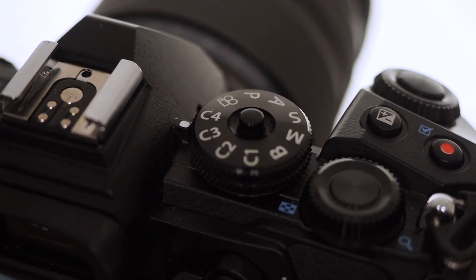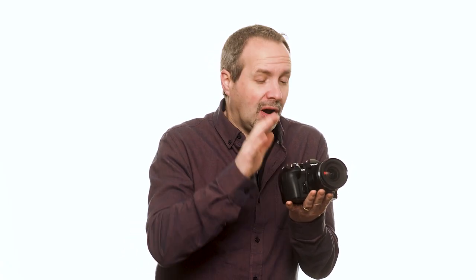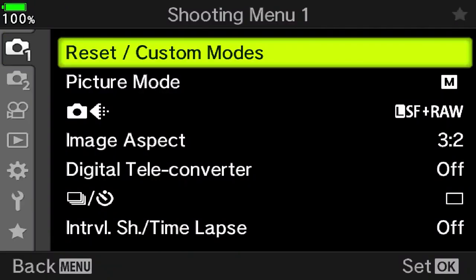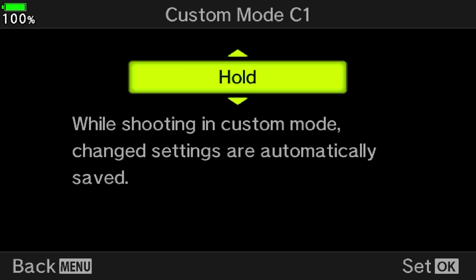Next is the change to custom modes. There is a new one on the mode dial — C4 — but it's the fact that you can choose to have your custom modes hold. What that means is any change you make while you're in a custom mode will be remembered next time you return to it. So for example, I have a black and white monochromatic custom mode. If I change something like the aperture, when I return to it that aperture will be remembered, and that's exactly how I'd want custom modes to work.